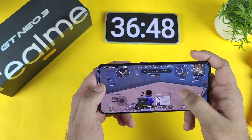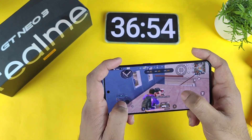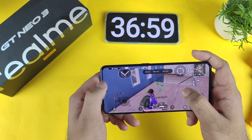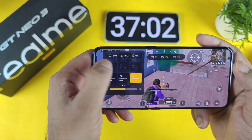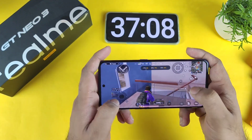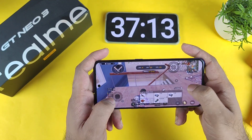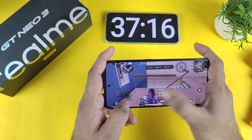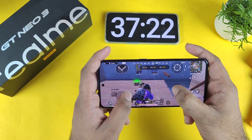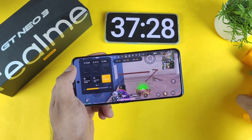Let me show you exactly how much the battery dropped. The battery dropped to 95% right now — so 5% has decreased during this demonstration of about 35 to 37 minutes. I'm expecting that because of the 30fps setting, that's the reason the battery is not decreasing much faster at this moment. That's why I'm getting really very good battery backup in this Realme GT Neo 3.